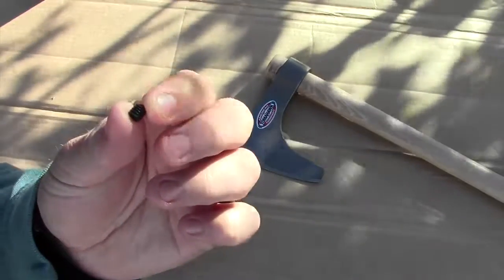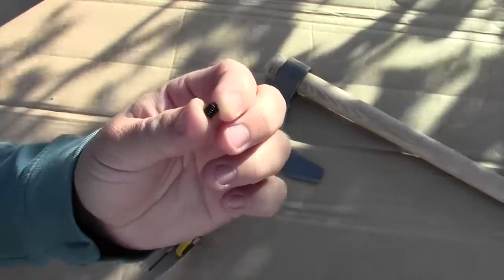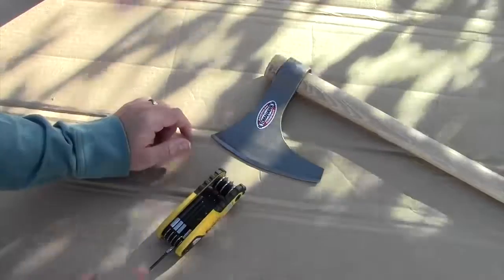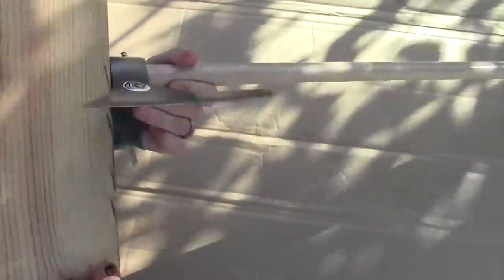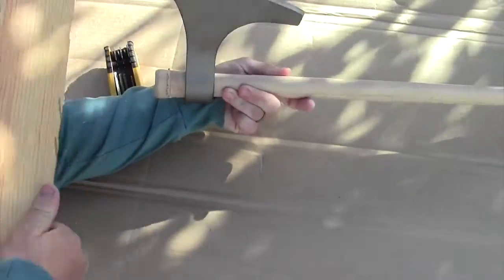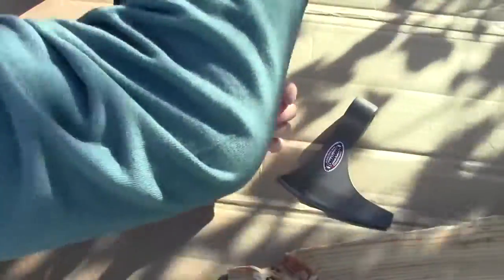You can see here is the little set screw that holds the head of the axe onto the handle. I've got that removed and I'm just going to set it in a safe place here. Now the trick is going to be to get this head off — it does not want to come off, so I'm going to see if I can persuade it. There we go, just a couple wraps, and now we have the head.